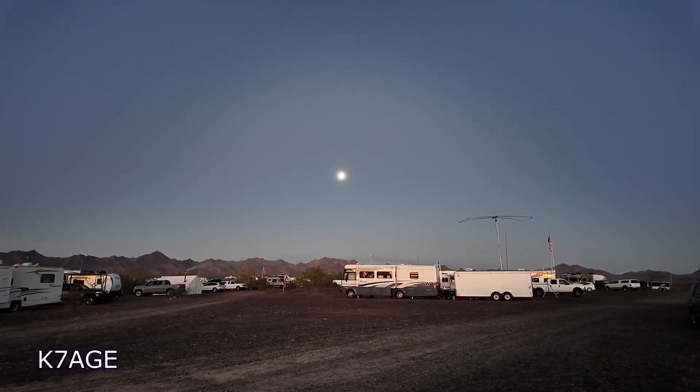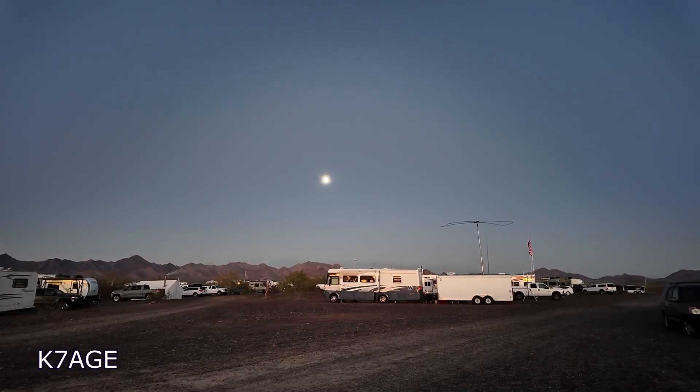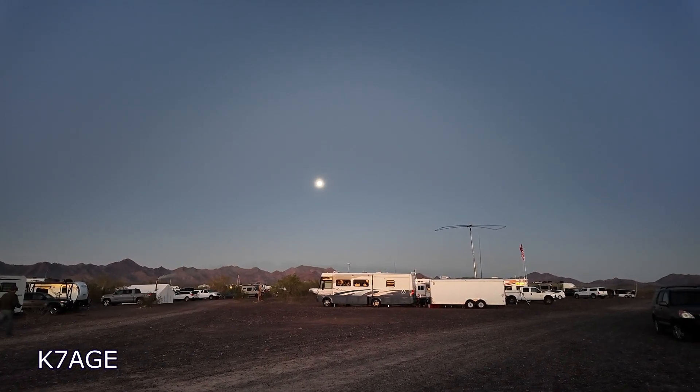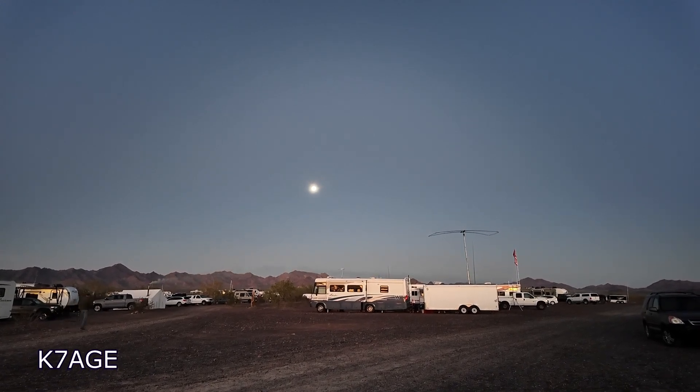Looking in the other direction we can see the moon. At 8 o'clock is the Pico Blue launch — another launch day. The plan is for Stu and I to drive over there and be able to capture that.